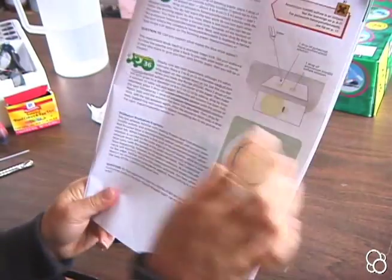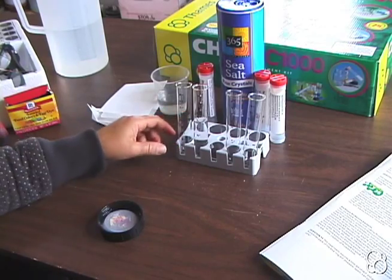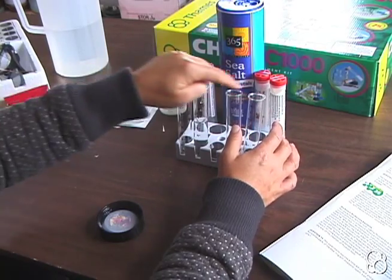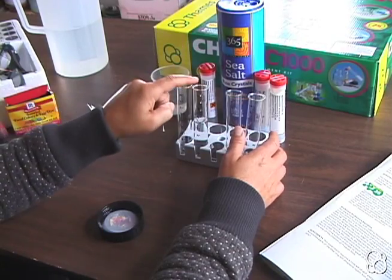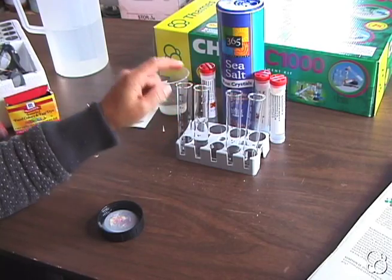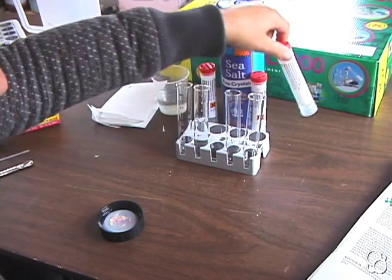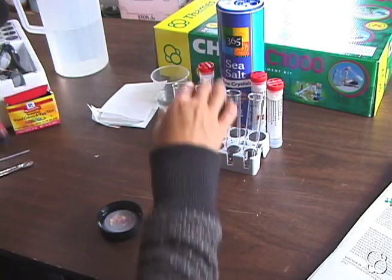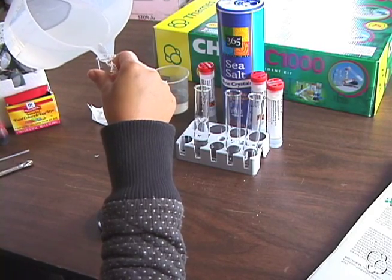Now we're going to do experiment 36, and we're going to need four different solutions. Put four test tubes in the test tube holder, and behind them put what the solution is so you can keep track of them all. We're going to make a solution with ammonium iron sulfate, use the salt solution from experiment 33, make a solution with sodium carbonate, and make a solution with potassium hexacyanoferrate. First, let's fill the empty test tubes halfway with water — five or six milliliters each.